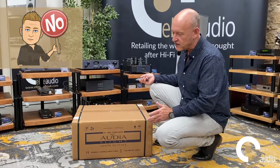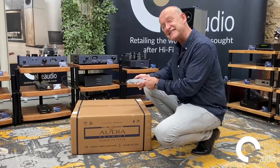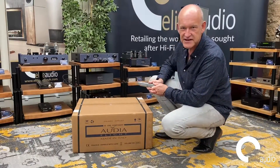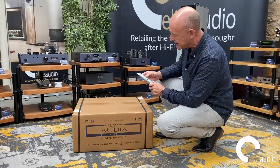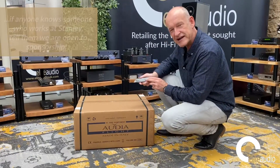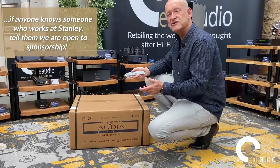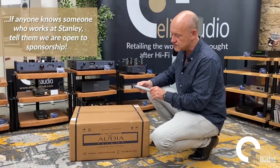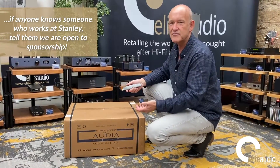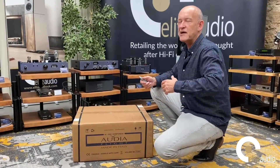It's Elite Audio, not Hogwarts — we don't have magic. Well actually, the Stanley 99E is probably as close as you'll get to a magic slicer and dicer. We have no affiliation with Stanley whatsoever, but I'd encourage you to nip out to your local hardware store, request the 99E, and just try it for yourself.